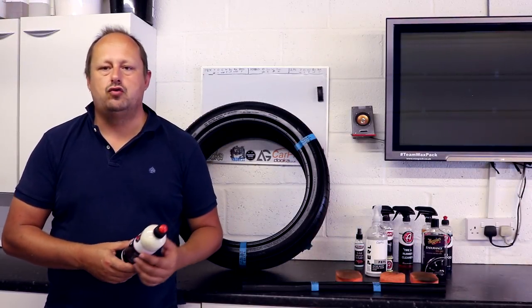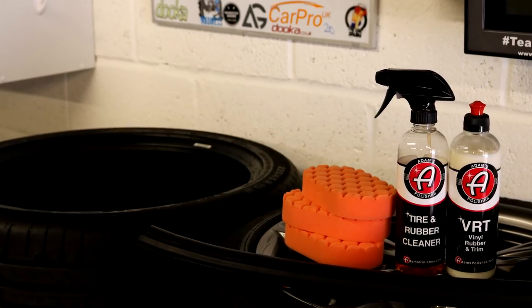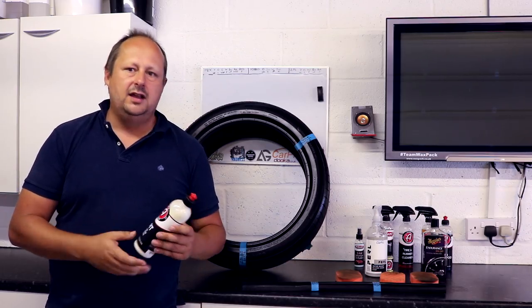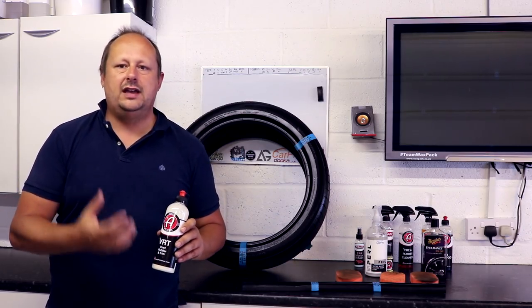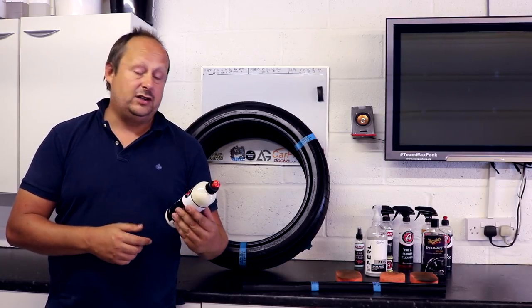So today we're looking at Adam's VRT Vinyl Rubber and Trim Dressing. This is a multi-purpose dressing for plastics, rubber, vinyl, all that sort of stuff — interior and exterior. It's concentrated, so you can bulk it out to give it some more uses, and I'll go through those a little bit later on.